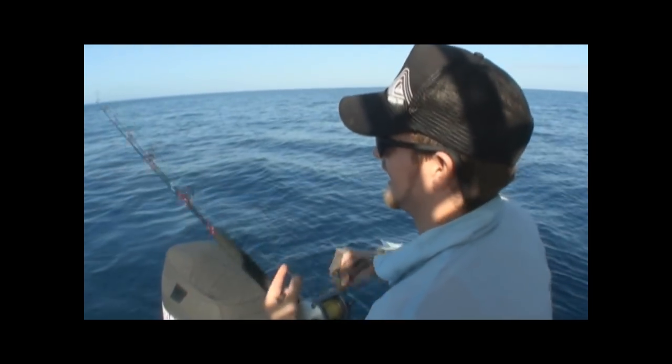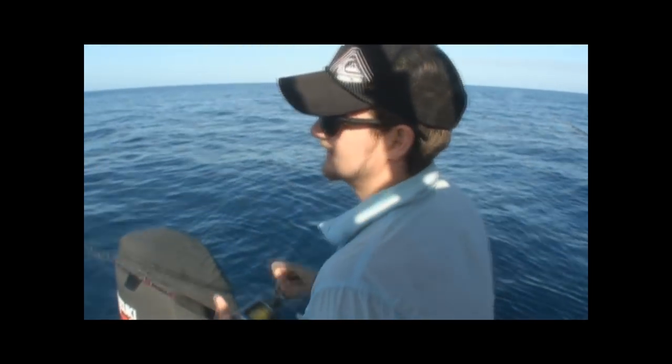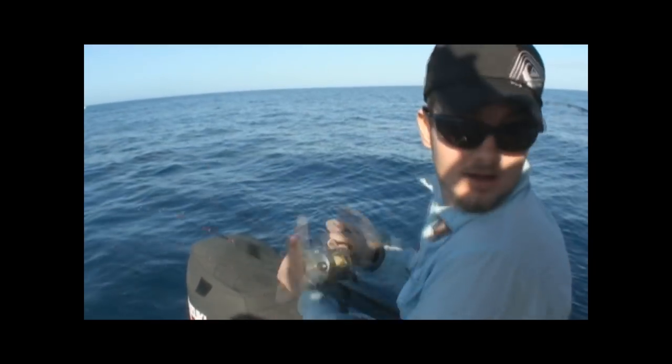So knife jigs are gone. At the moment we're running an octo jig, a soft plastic and another metal jig. Fingers crossed - I think we're starting to come onto some fish now.